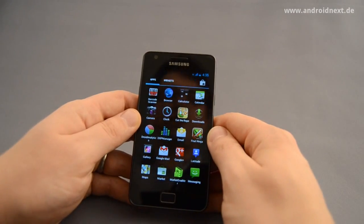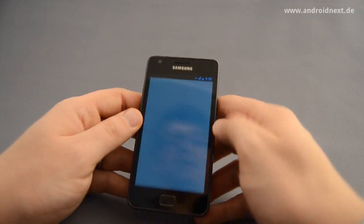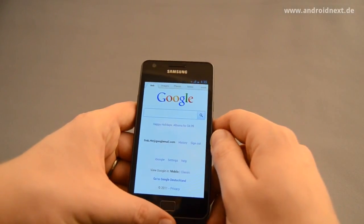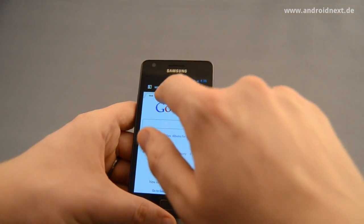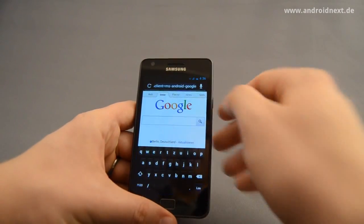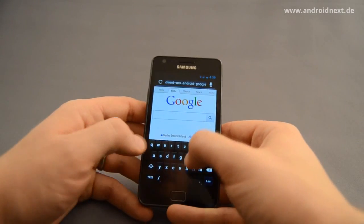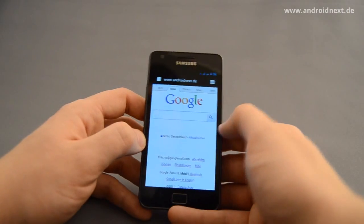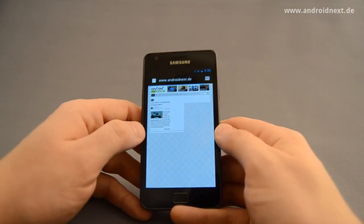Apart from phone functionality, what is working really well actually is the browser. I have to emphasize that it's a real difference between the Gingerbread browser on the SGS2 and the Ice Cream Sandwich browser. It's really fast and it's absolute fun to just browse the web. You can see for yourself.